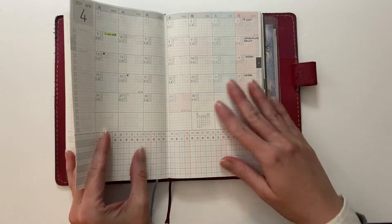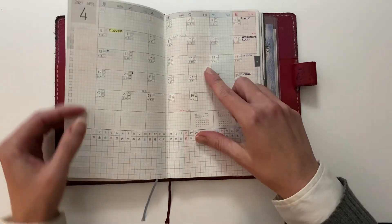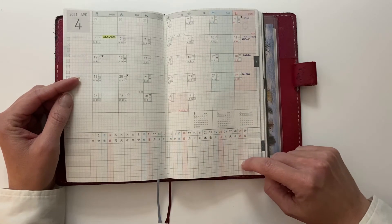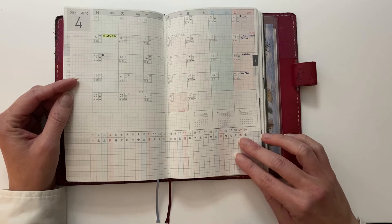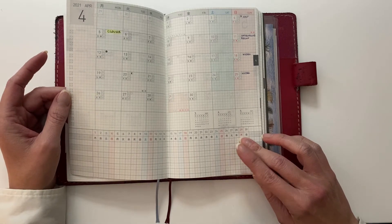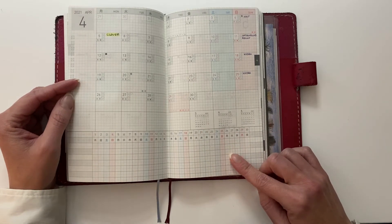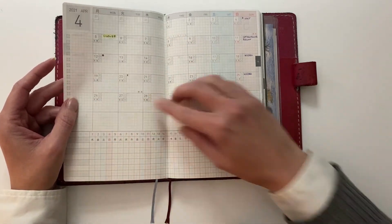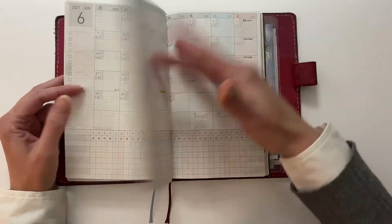I did not entirely like the changes they made to this, because it used to come all the way down, and now it's a portion and then they have a tracker at the bottom. And I am notorious for not using trackers — I'm just not good at them, I don't remember to keep them. So unless I can find a better use for this, it's going to be wasted space. But I have a plan. And then over here a little list, which would be good for monthly goals.